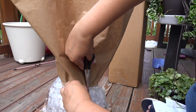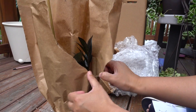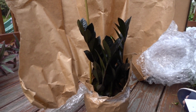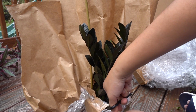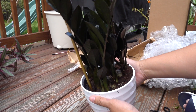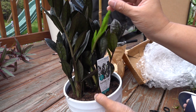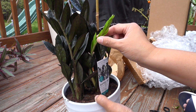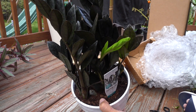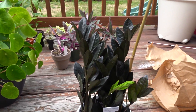It's a ZZ Raven! Oh my gosh, it's beautiful. Look at how dark the leaves are, and look at the new growth right here. When they grow, they do grow out green, but once they mature or grow older, they turn into this nice dark black-green color.